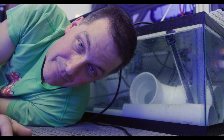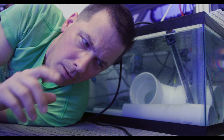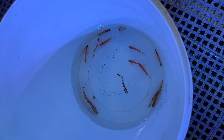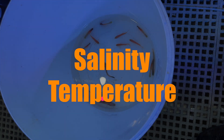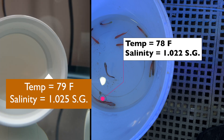Before I do that, I want to go over some basics of acclimation, because acclimating them is the first time where you can really set them up for success in your tank — hopefully in your quarantine tank, because you are quarantining, right? It's actually a straightforward process. When I'm acclimating fish, I'm concerned about two main things: salinity and temperature. I want the salinity and temperature of the water where the fish currently are to be as close as possible to the salinity and temperature of the tank they're going into. The closer these parameters are, the less stress on the fish.